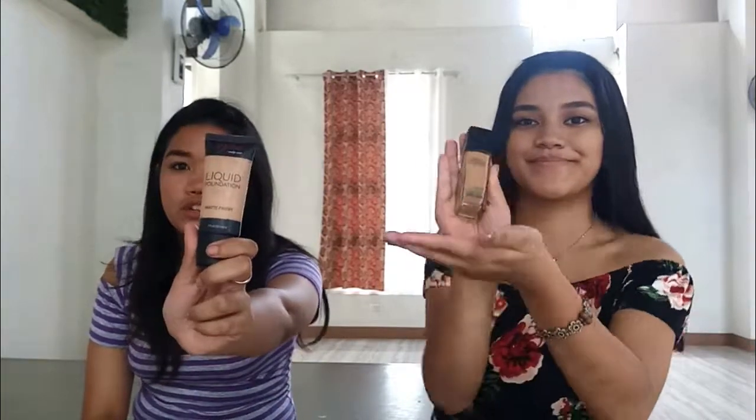We're going to start with foundation. My foundation is the Detail Makeover Liquid Foundation Matte Finish in the shade Sandy Beige. It didn't quite fit me in the shade Softan 220.